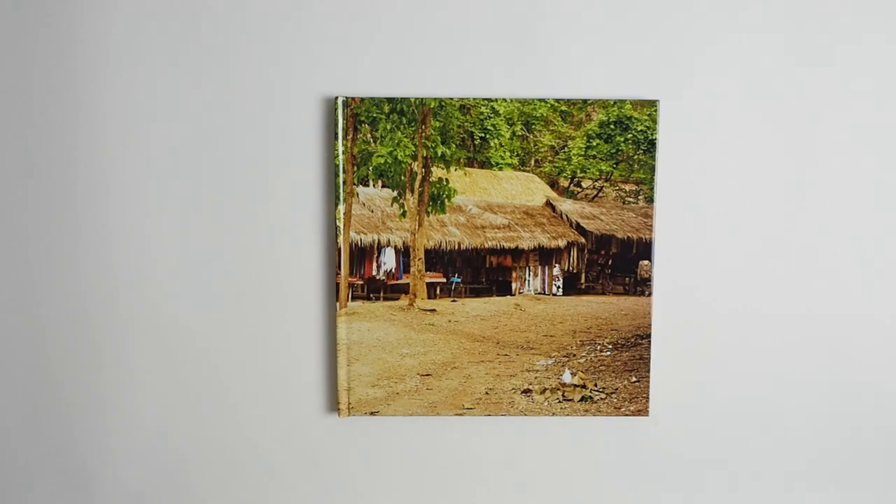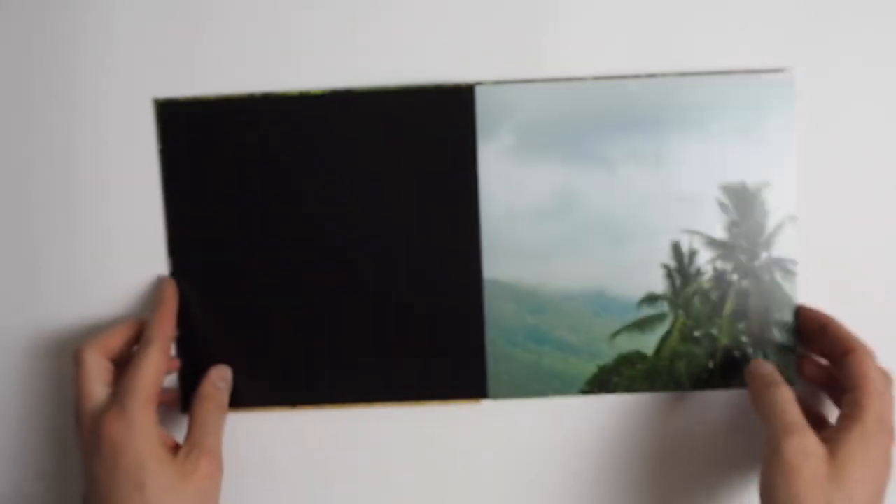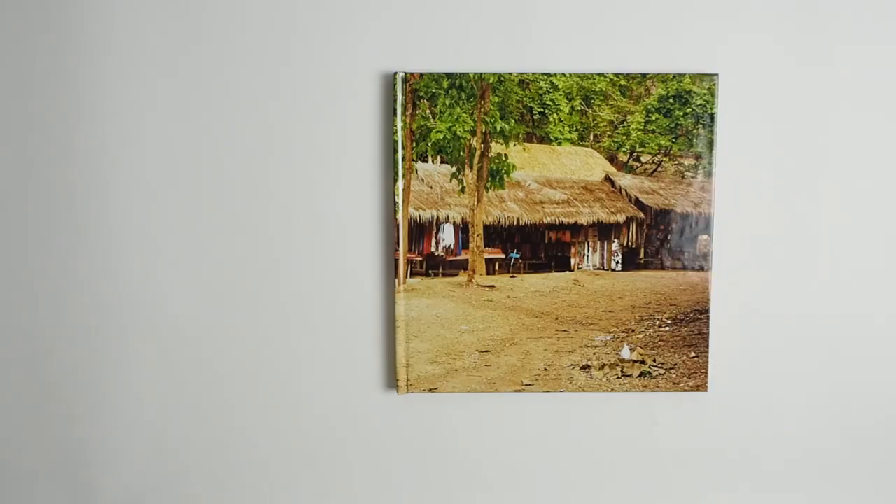Now let's have a look at the binding. All flush mount books have a lay-flat binding, and these pages are usually quite sturdy because the point of them is to nicely showcase your images without the pages bending and to give a really luxurious look. The quality of it is amazing — it's beautiful, it pages through wonderfully, and it feels really sturdy. There's no other binding option because obviously it's a flush mount book and this is how they're supposed to look: nice and lay flat.